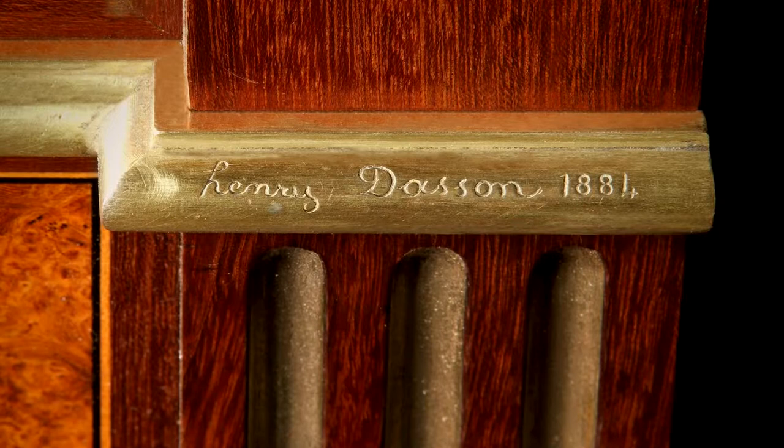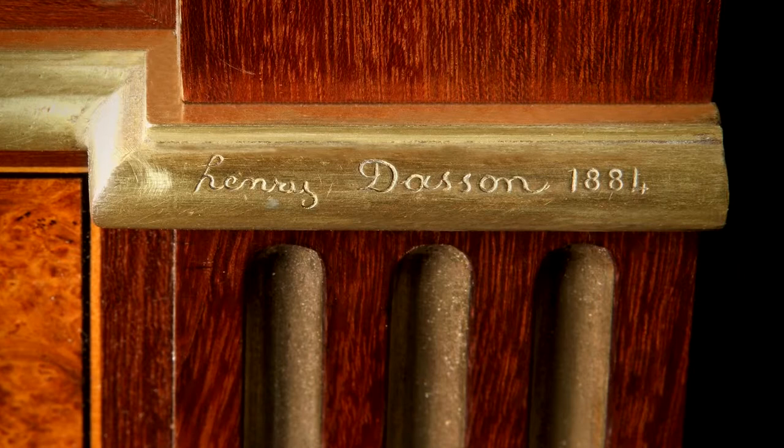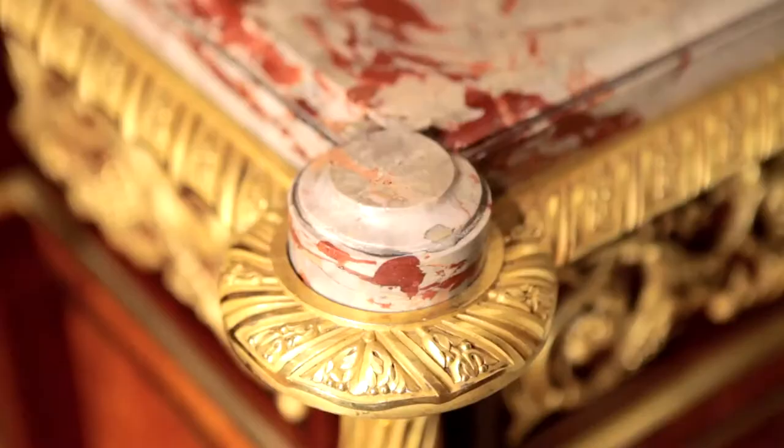I just want to show you some of the details that exemplify Dasson's work and make him such a great cabinet maker. Here we have the facsimile of his signature engraved into the gold on the bronze — Henri Dasson with the small 'h' always, rather quirkily and rather amusingly — and the date, 1884.